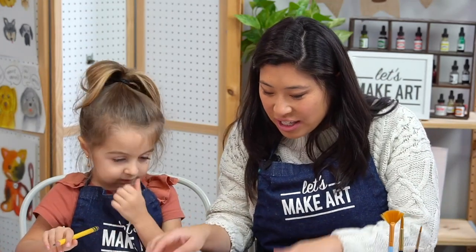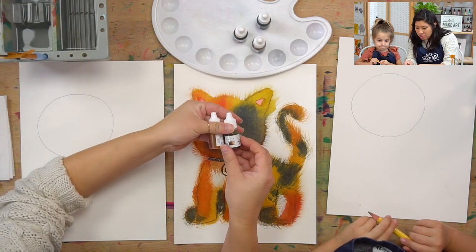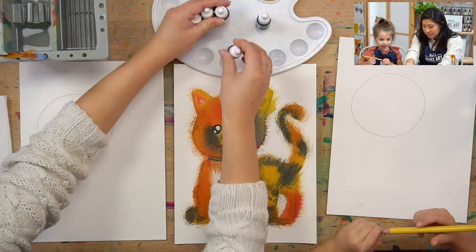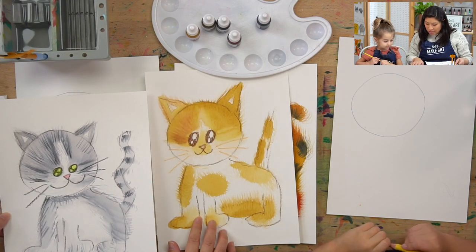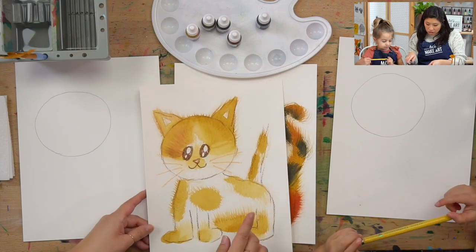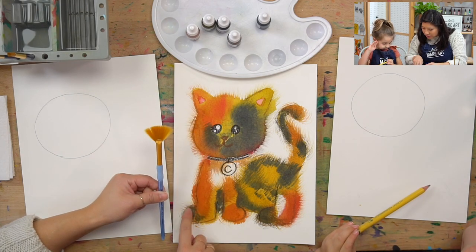Grab a pencil because you're going to be drawing a little bit. We have a circle drawn out already for the cat head, so if you want to do this you can grab a cup or maybe a small plate. We also have some colors — grab any watercolors you want because every cat is different. And this is a fun brush called a fan brush — that's what's going to make all the little fur lines on our cat.